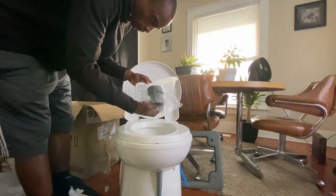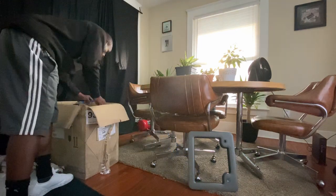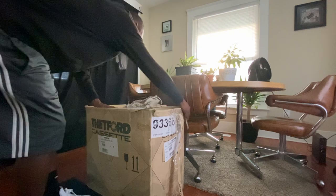Thank you guys for watching — be sure to like, share, and subscribe. Four projects down: the bed, the steps, the batteries, and the toilet. Like I said in the beginning, this is a giveaway, and the item is a Thetford C263S toilet. It's a great toilet — big ticket item — I'm sure a lot of you could use it in your conversion. To enter, just leave a comment and I'll randomly select someone who needs the toilet and send it to you. It's my pleasure to give back to this community, which has given so much to me in ideas and positivity. Once again, if you want the Thetford C263S toilet, leave a comment and I'll randomly select someone. Thank you guys for watching — have a great day, bye!